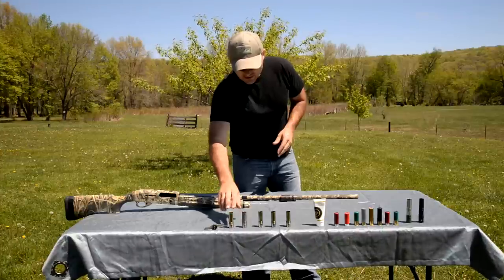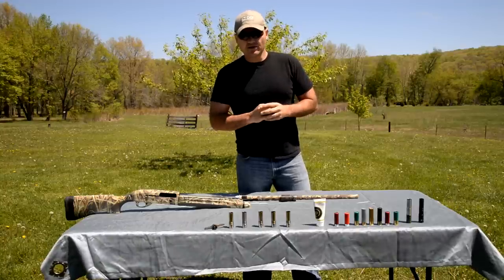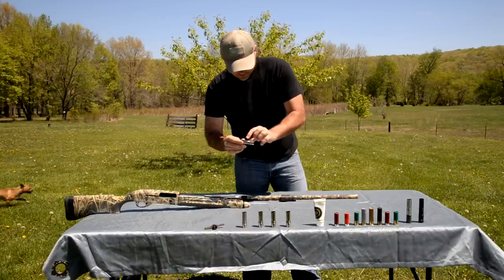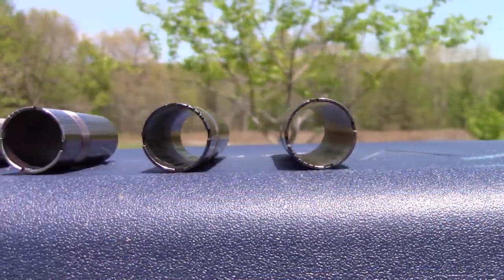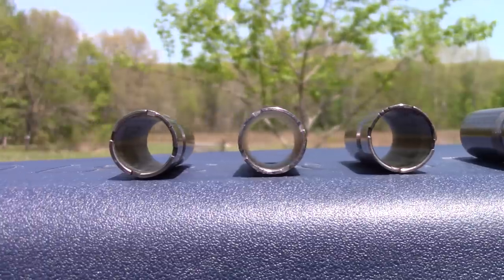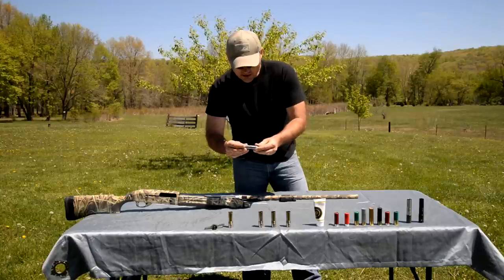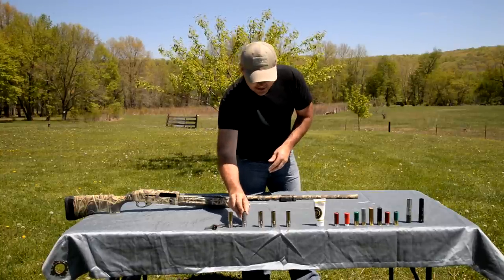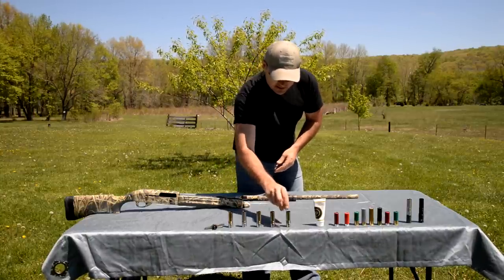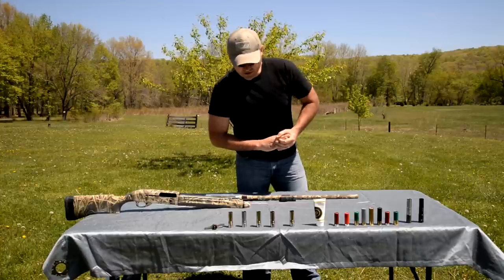A full choke is going to give you 70% of your shot in a 30-inch circle at 40 yards — that's considered a full choke. These are labeled as a full choke, but you'll have to test with the load that you're shooting to see what actual pattern you're getting. The labels are actually just guidelines. An improved modified will give you 65%, a modified 60%, an improved cylinder 50%, and a cylinder bore is going to give you about 40% of your pellets in a 30-inch circle at 40 yards.